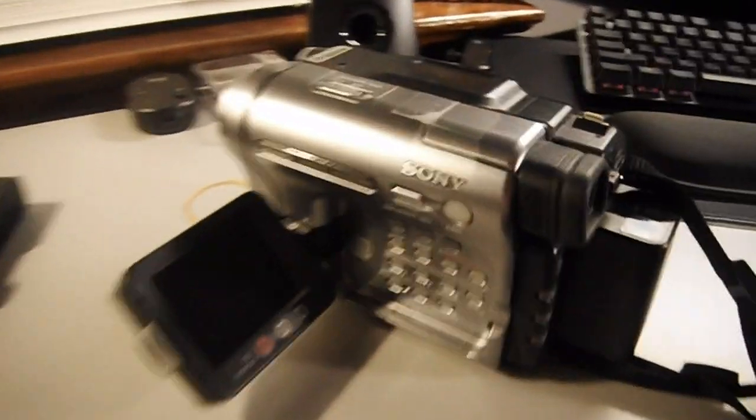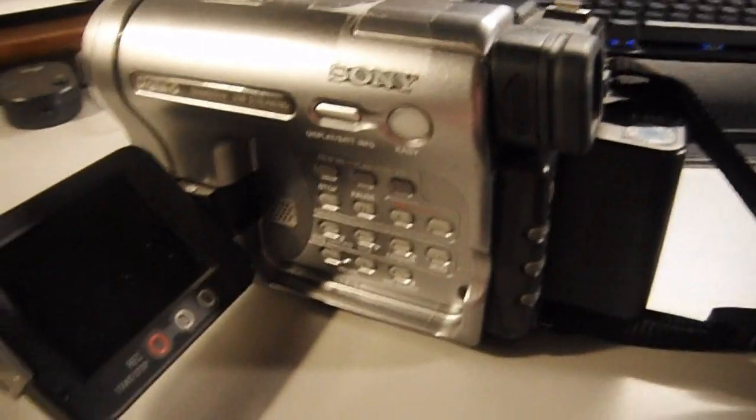Not bad, but it's pretty grainy in low light. Here's another test in low lighting — this is kind of like my junk cabinet with all my office supplies. The video is very grainy, and of course there's no autofocus in video. So you have to stop the recording and then start it again in order to refocus everything.